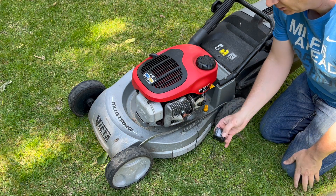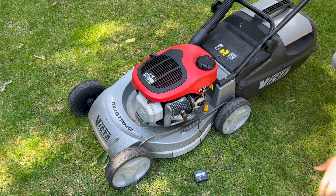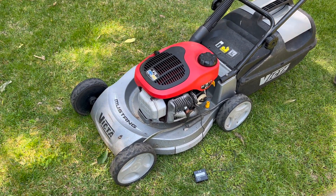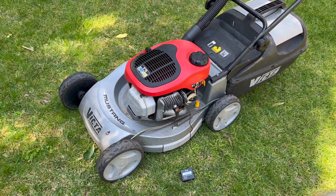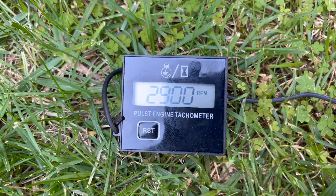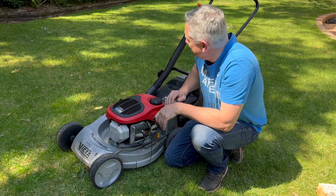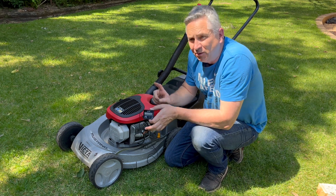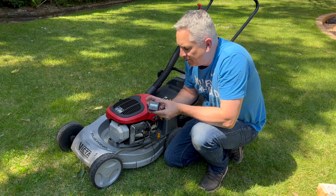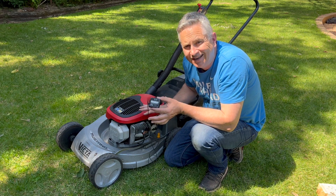Before we do anything, let's hook up the digital tachometer and start the mower up to see what the RPM actually is. Give her a few primes and pull the handle. When the mower was in the full rev position on the throttle, it was only revving at about 2850 to 2900 RPM — you could see that on the camera. These digital tachometers are really cheap; I'll throw a link in the video description. They're just so useful for seeing how your mower is actually revving.